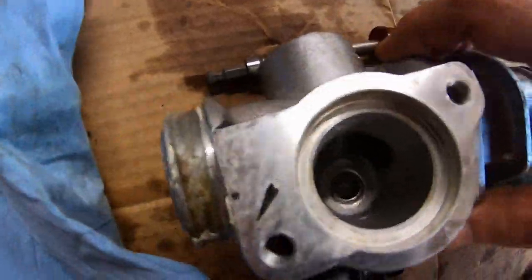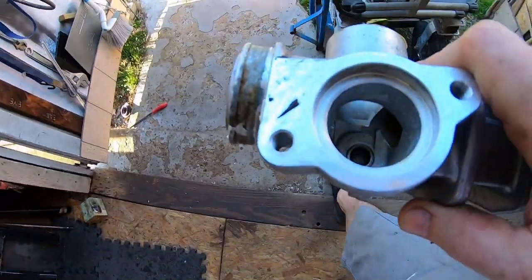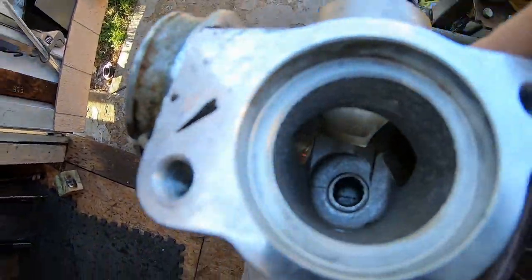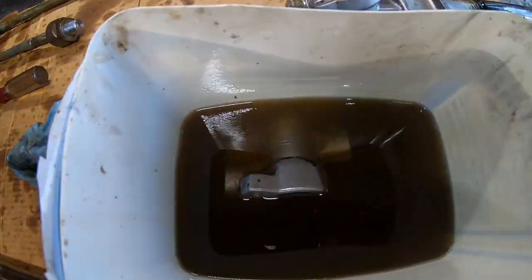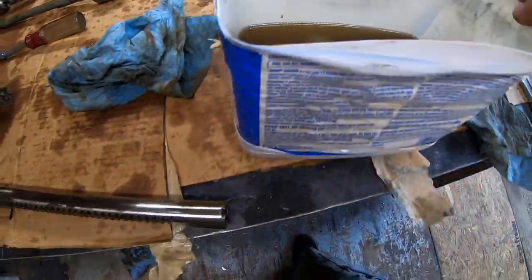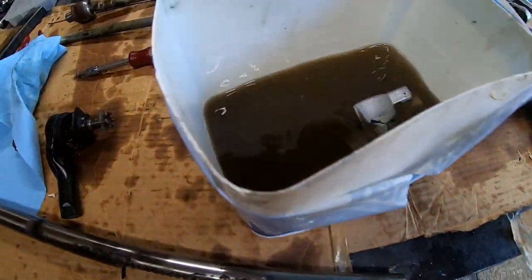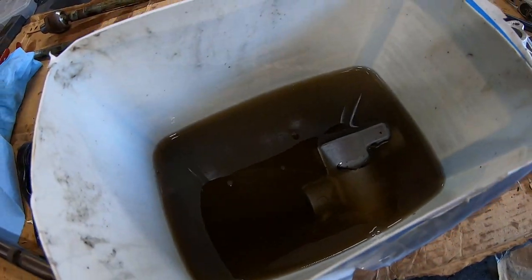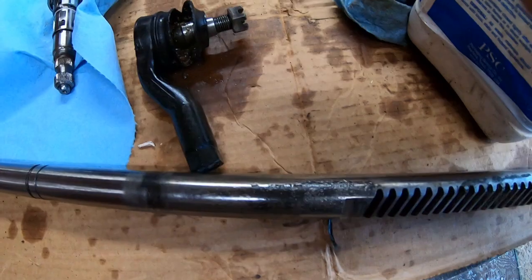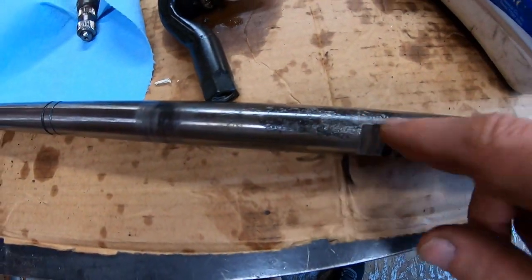I just finished cleaning everything. You can actually see the bearing pretty good in there. I cleaned it with compressed air, soaked everything in kerosene or cleaning fuel, and travel parts are pretty clean. The bearing's clean basically with compressed air. There's some pitting on this shaft but it's not too bad.